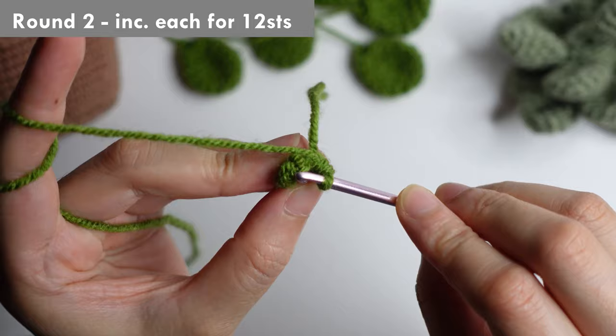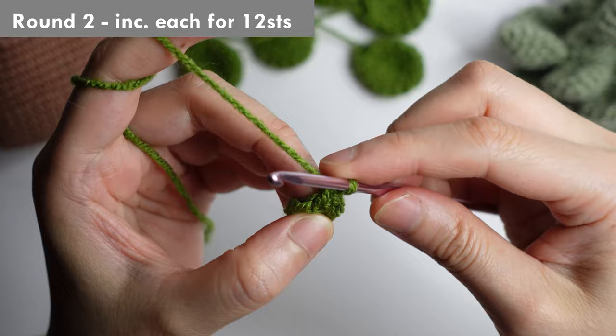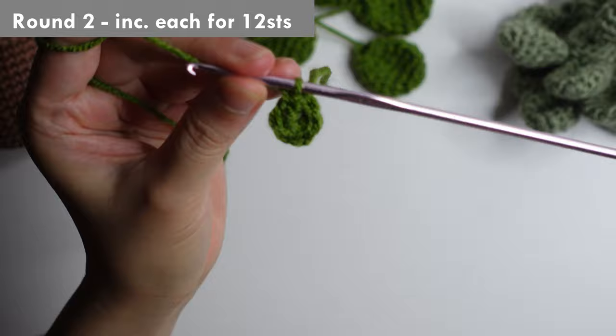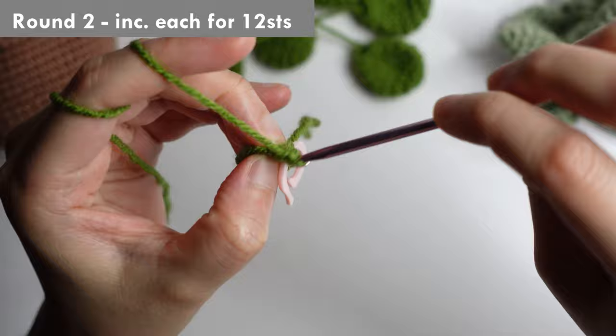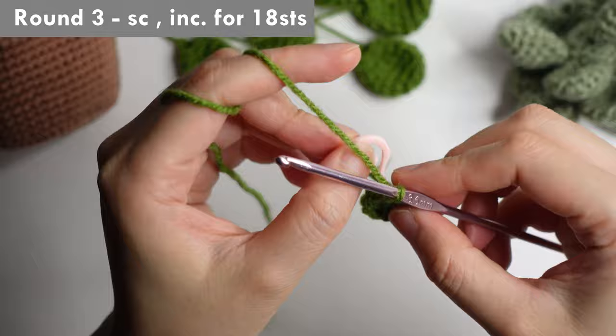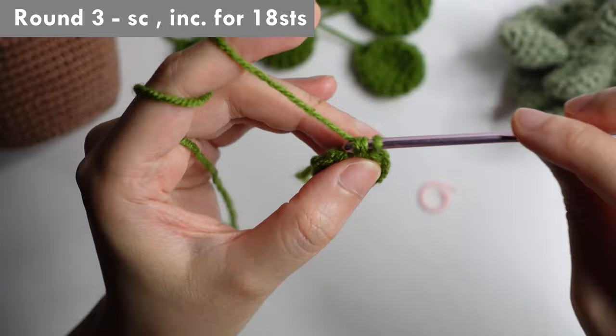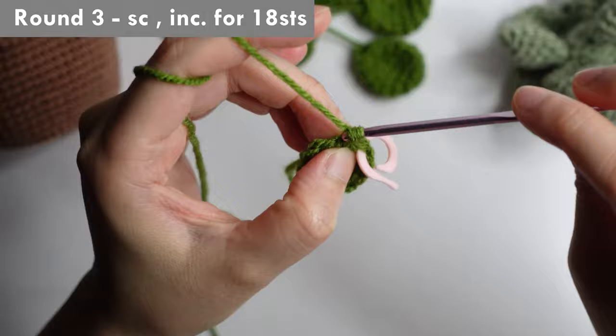For round two, do an increase or two single crochet in each of the stitches for 12 stitches around. For round three, single crochet in the first chain, and then increase in the next, or two single crochet in the next. Repeat around for 18 stitches.